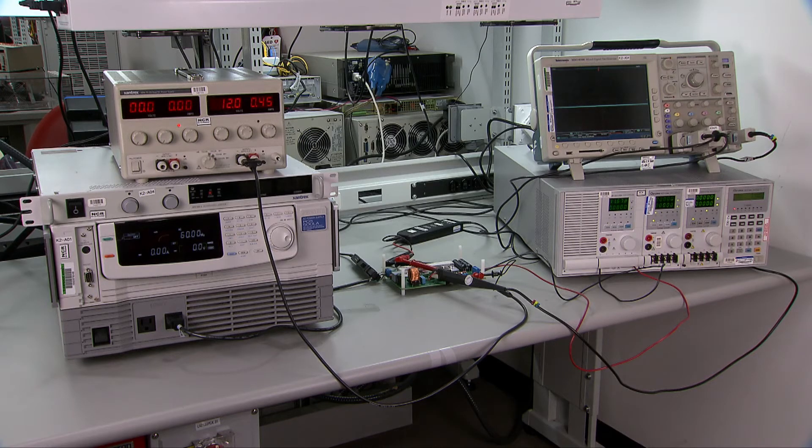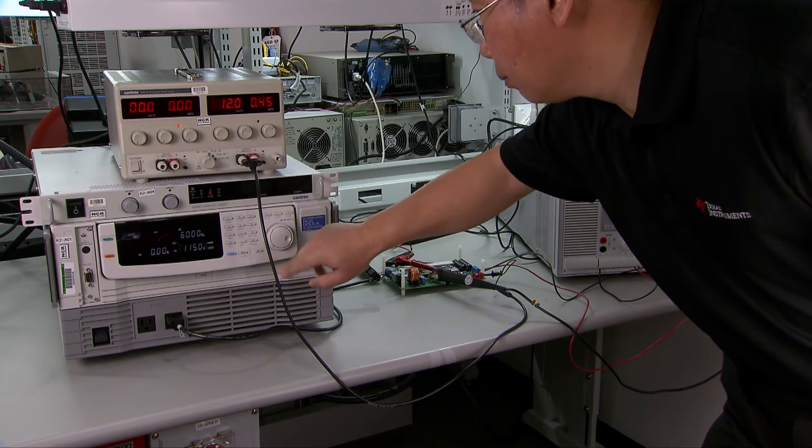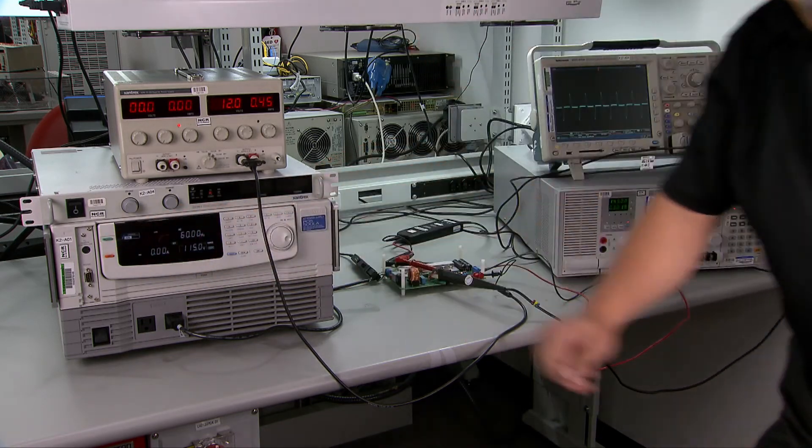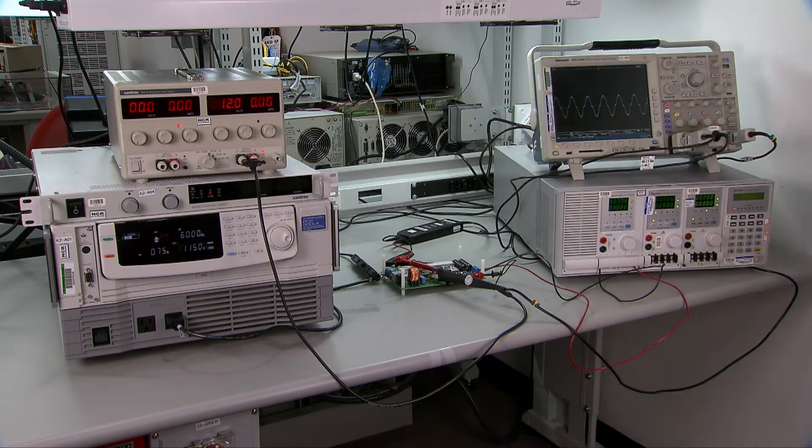Now let's look at the power-up sequence. First, set the load between 0A to 0.42A, then turn on the load. Secondly, set the AC between 85V to 265V, and then turn on the AC. Lastly, set the DC to 12V, and then turn on the DC.